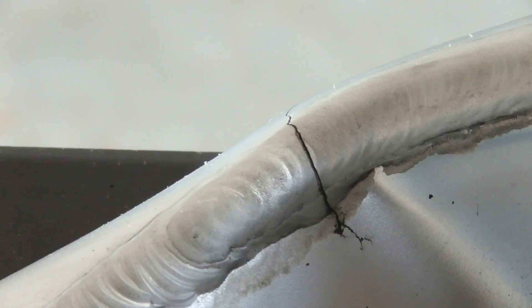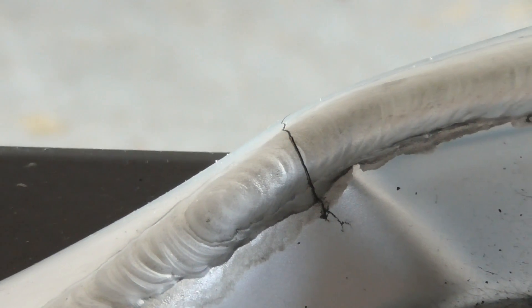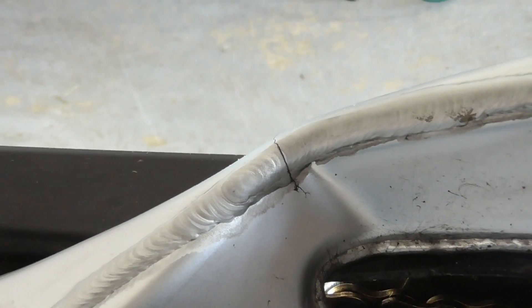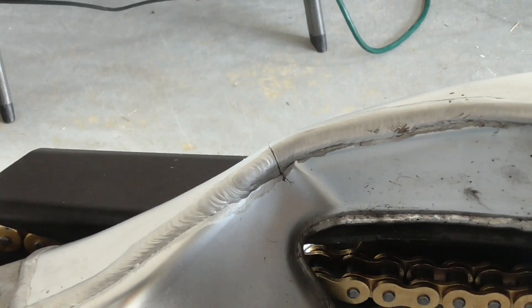And oddly, the bike never felt better due to a recent 41-tooth sprocket upgrade in the rear. After discovering the crack though, I decided not to ride it again until it's fixed.